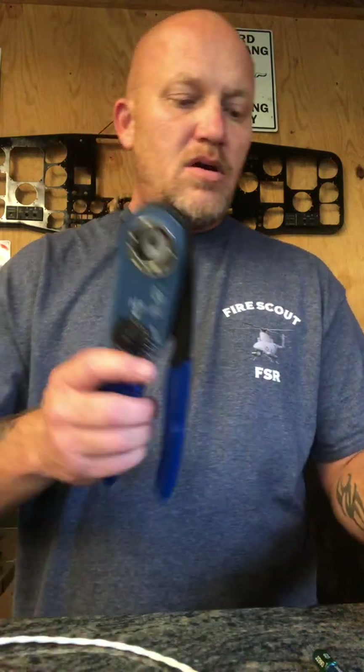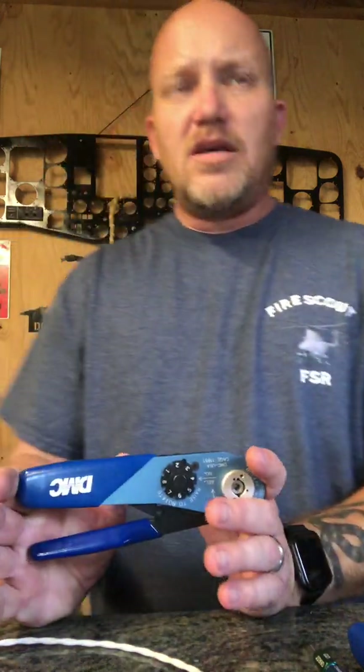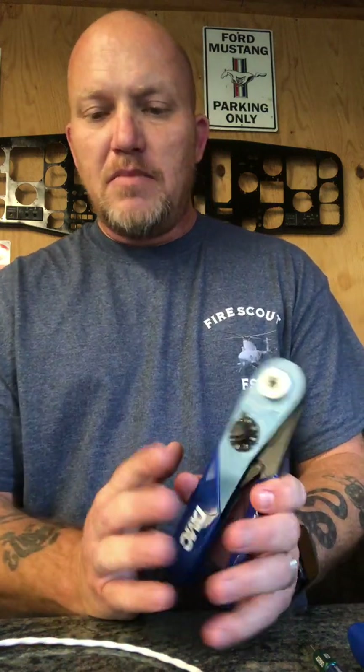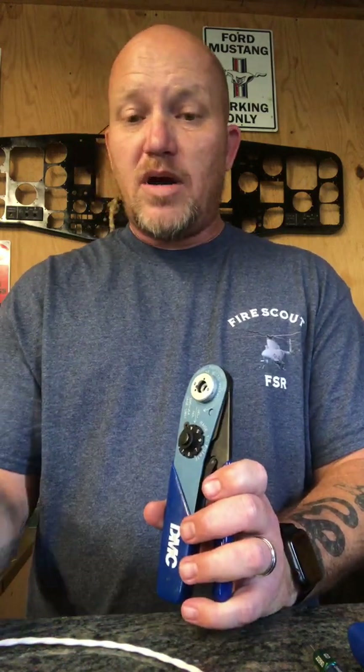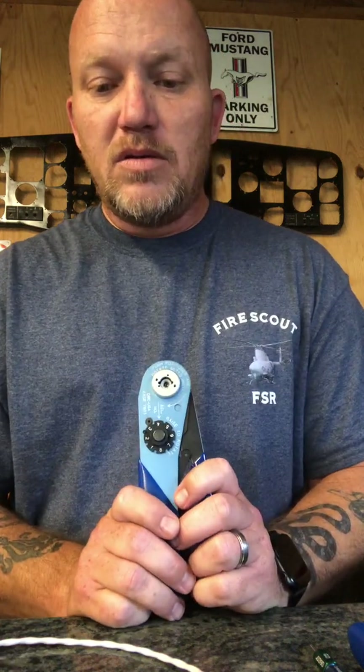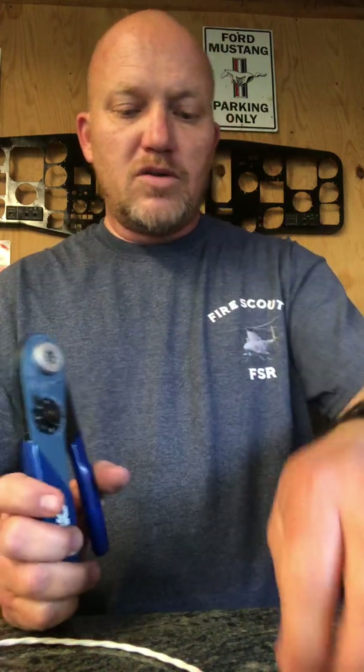That bigger set is not going to be used by us as much as this smaller set. This is for 20 to 26 gauge wire — about up to 18 gauge — but mainly we'll be using it for 22 gauge wires.